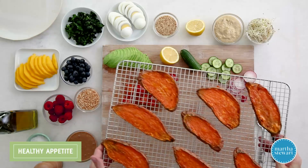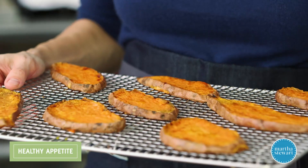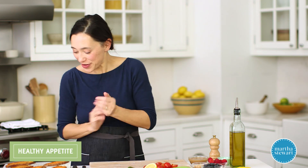The sweet potatoes have roasted and cooled slightly. These can be held in the refrigerator in an airtight container for up to a week. Let's get dressing with all of our goodies.